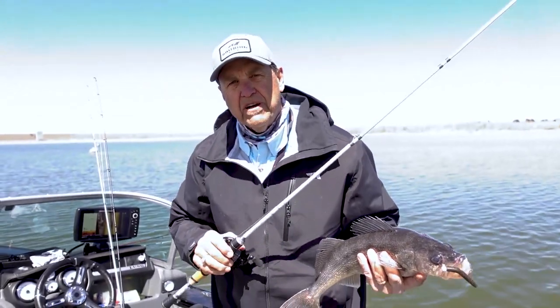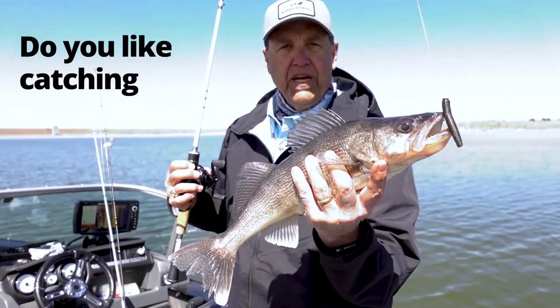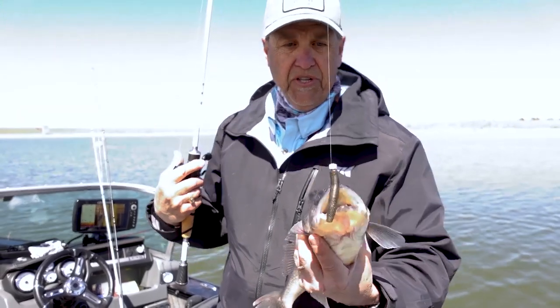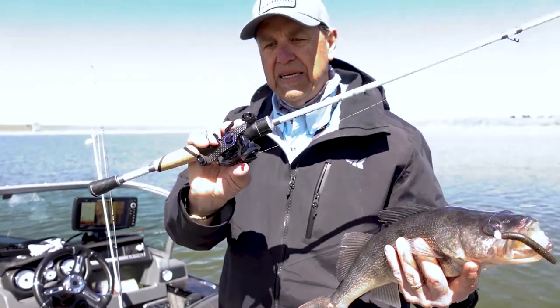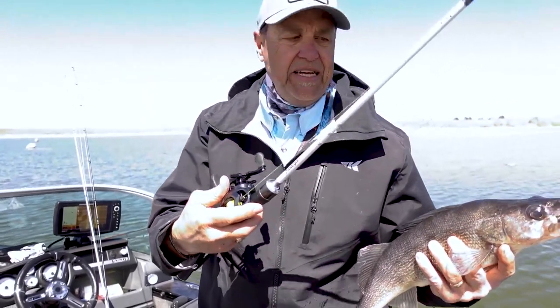Hey everybody, Al Noriker here for Cast King, and I got a question for you. Do you like catching big fish on finesse techniques? I certainly do. Here's a Ned Rig. I want to talk to you about a new casting reel that's perfect for finesse techniques for big fish.